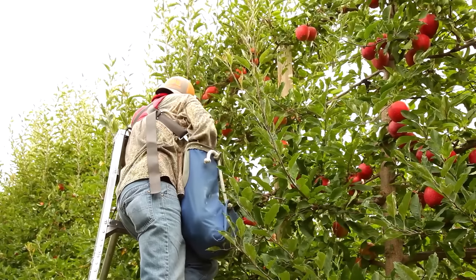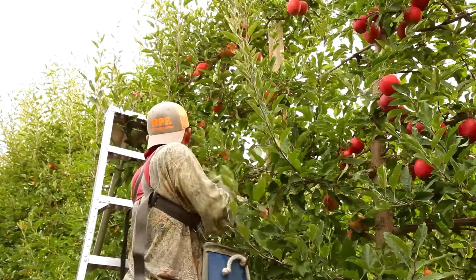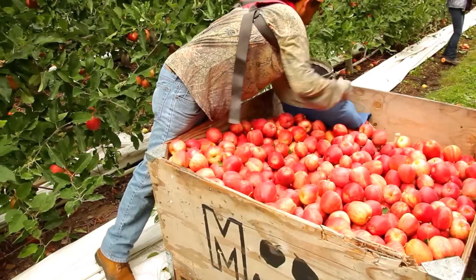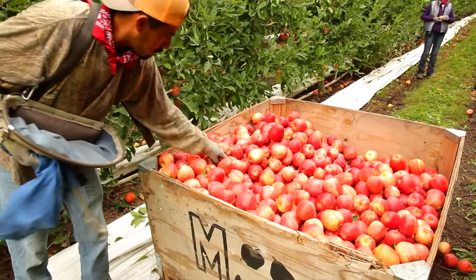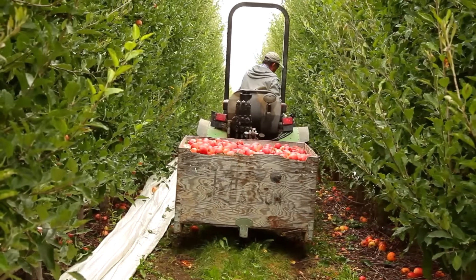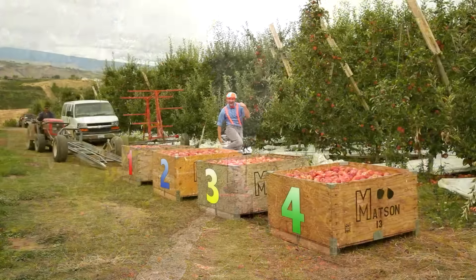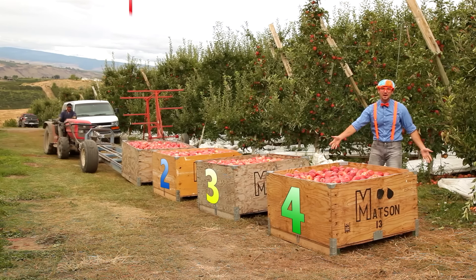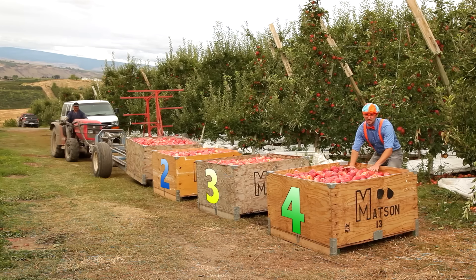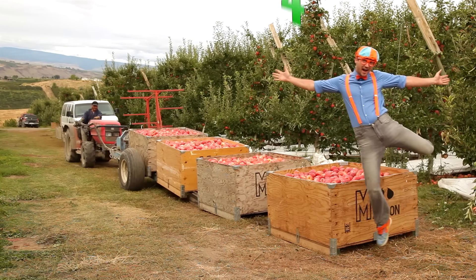It all starts by a worker hand picking every single apple. And then they dump their sack into the bins. And when the bin gets full, a tractor picks it up and takes it away. Now that the apples are all out of the fields and into the bins, and the bins are full, now we need to transport them to the trucks!